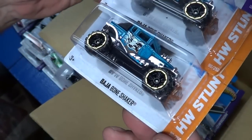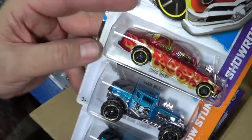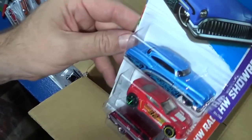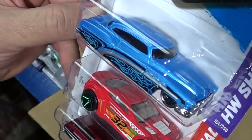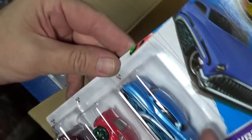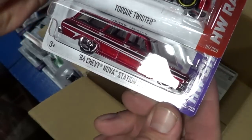Baja Bone Shaker — I don't remember this blue one being in the last case, it could have been there. Getting down to about six cars left and I've seen a bunch of white combis, so I might not get a super again. Fine — Torque Twister with mixed wheels again. Let's check the card — mixed wheels, yellow and green. Love this wagon.